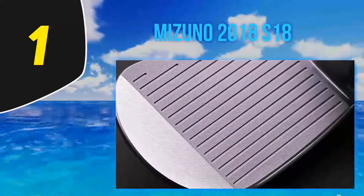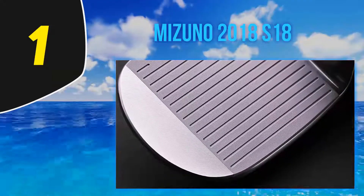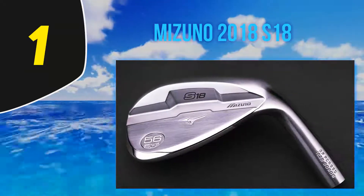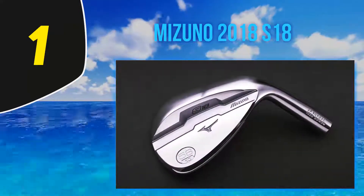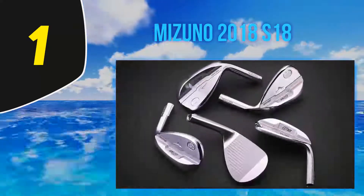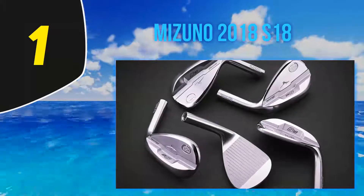Each club is specifically designed with a loft-bounce combination for its specific function. The sole grind profile, the thickness of the bevel, top line, and depth of the grooves all change with each wedge. This design allows for opening the club face without raising the leading edge too much. The S18 has quad-cut grooves that are deeper and narrower on the lower-angled wedges and wider and shallower on the higher degrees. Being forged steel, they are stronger and longer lasting.